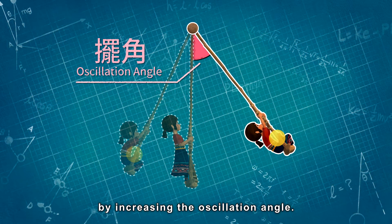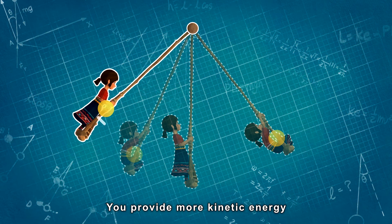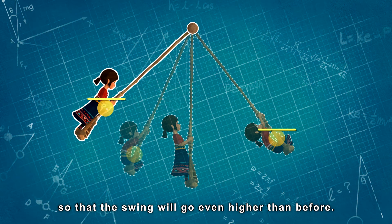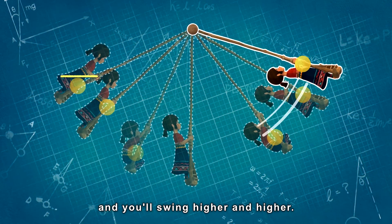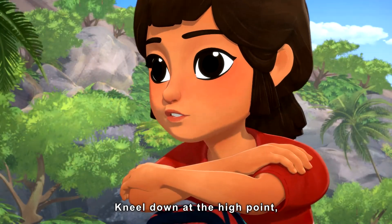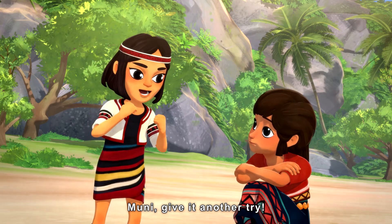Then you kneel again by increasing the oscillation angle. You provide more kinetic energy, so that the swing will go even higher than before. Repeat this a few times, and you'll swing higher and higher. You kneel down at the high point and stand up at the low point. Moony, give it another try!